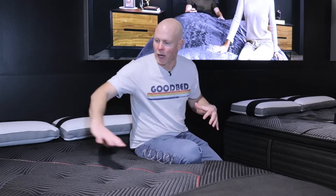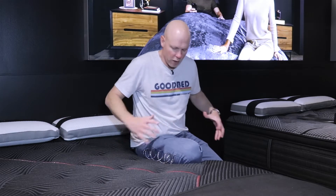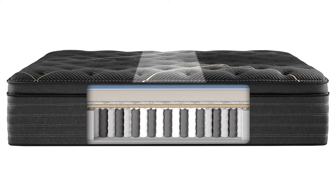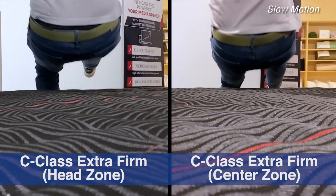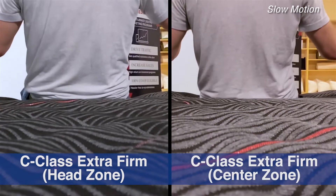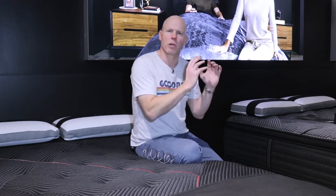Another thing added in this 2022 redesign is zoning — a different coil configuration in the center third of the mattress, the part responsible for holding up your hips, which is the heaviest part of our body. To be honest, it's subtle. I can feel it just a little bit in the plusher models, but in the firmer models I really can't feel it at all. So it's very subtle, but nonetheless it is there.